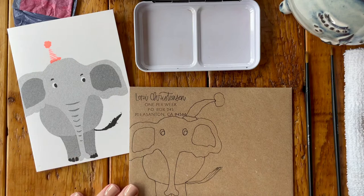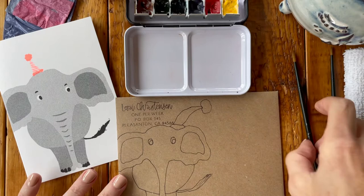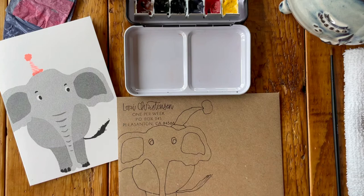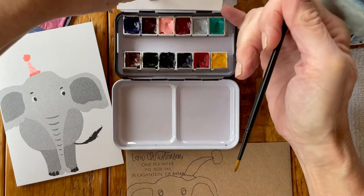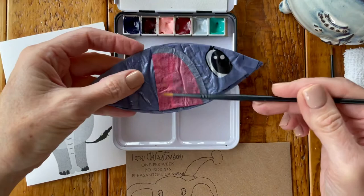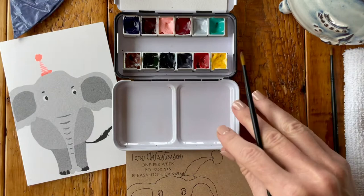The next thing I'm going to do is mix up my paint, and I will do this on a time-lapse video so it doesn't take too long. I'm going to mix up some gray and add some blue to make it a little darker. Then I'll mix some purple and gray to make a shade of lavender, and pull in some pink from the balloon for the inside of the ears — mixing two shades of pink for a good ear color.